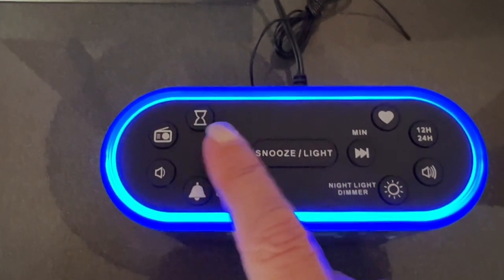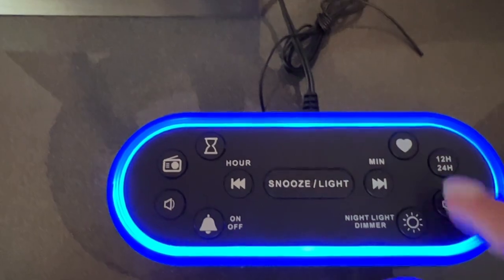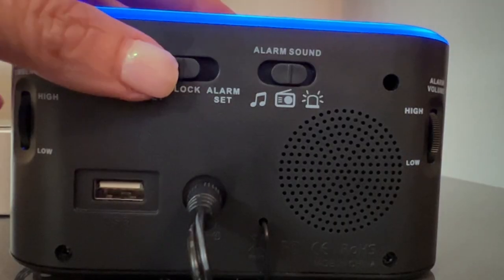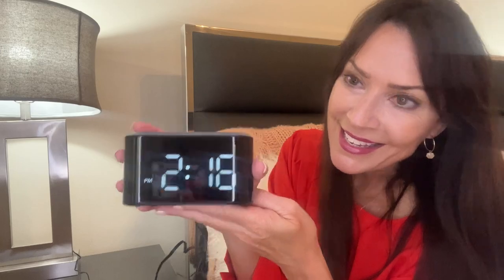To adjust the minute, you're going to press this button. Pressing the hour button, it's going to go up one and two, and then I'm going to set the minutes to 2:15. So now that I've set my time, I'm going to come back here on the back and switch the button to the lock position, and you'll see that my time is set.